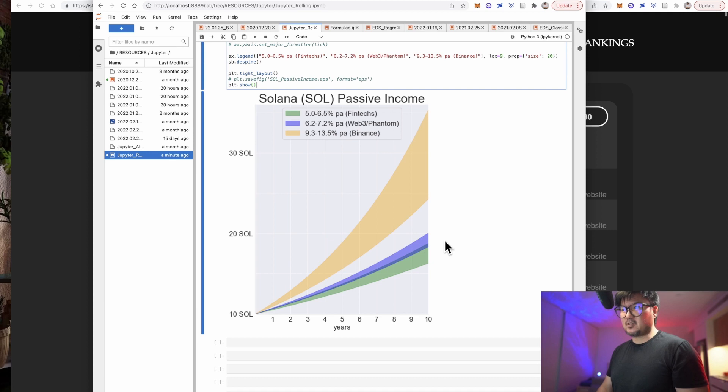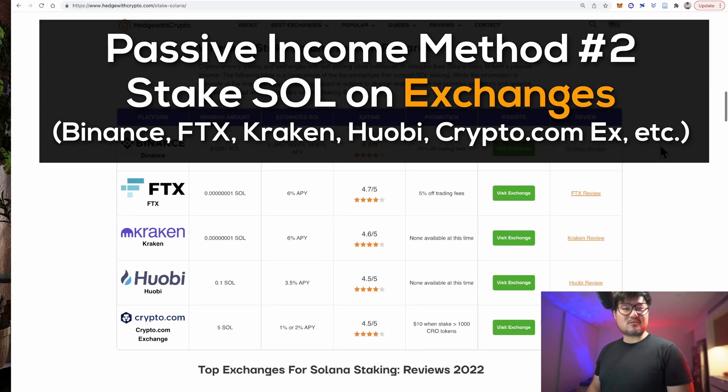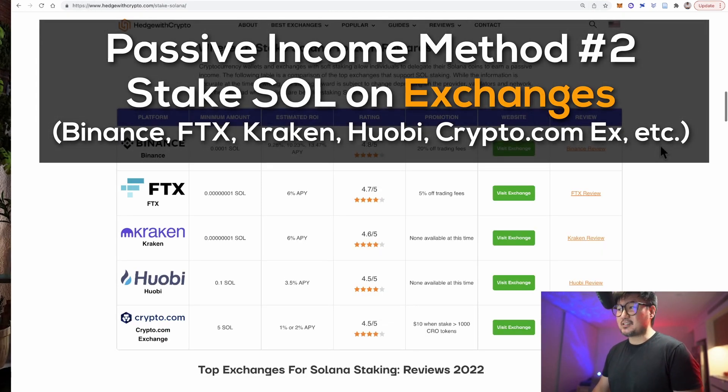So that's staking Solana on a non-custodial Web3 wallet — very easy to do. You'll retain the private keys to your wallet and earn a return of around 6 to 7% a year. Now you might be asking what the higher returns shown here are. Well, that brings us to the next method: staking your Solana on a centralized exchange.